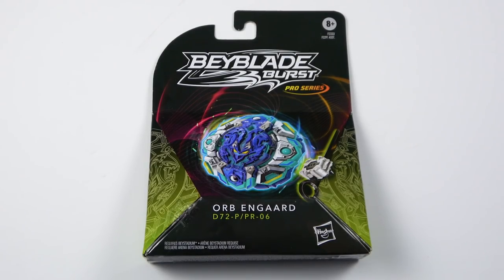Hello everyone! For this video, we're going to be doing the review of the Pro Series Orb UnGuard. Make sure you leave a like, leave a comment, let me know your thoughts. Hasbro did provide the product for this review, so keep that in mind.